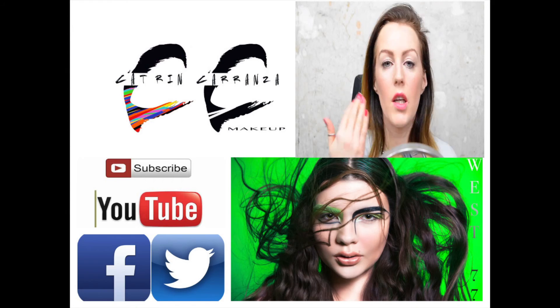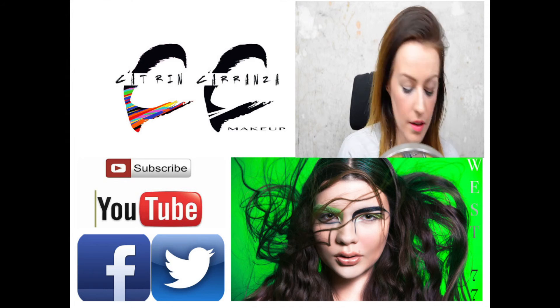Hopefully you enjoyed that tutorial, and if you did, please feel free to subscribe to my channel. I'll be posting videos twice a week from now on. Thanks for watching and I'll see you next time. Bye!